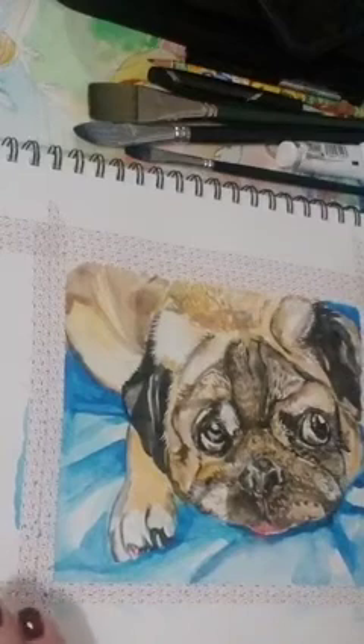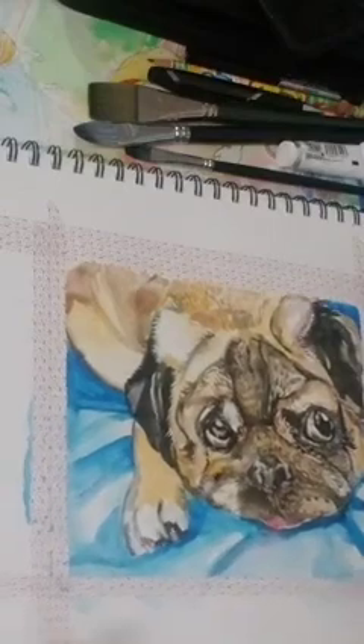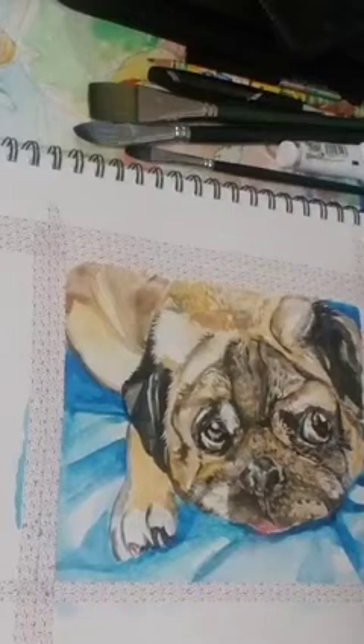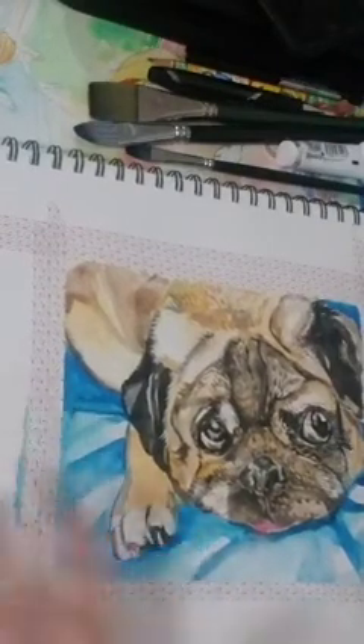It's definitely a mixed media paper, so you can actually work with acrylics too — taking into consideration the pounds of the paper. It does buckle, but it doesn't bother me. If you're not looking for something that buckles, this paper is definitely not for you. You might need something like a 300-gram, 140-pound paper.